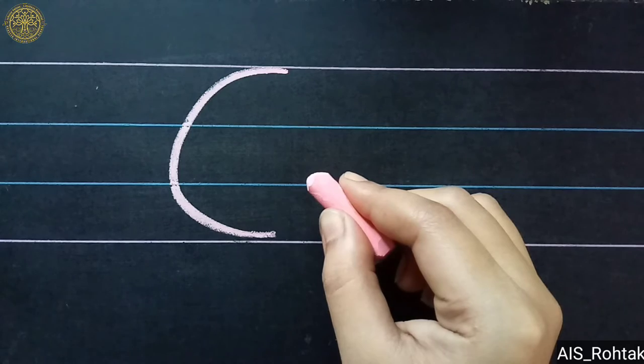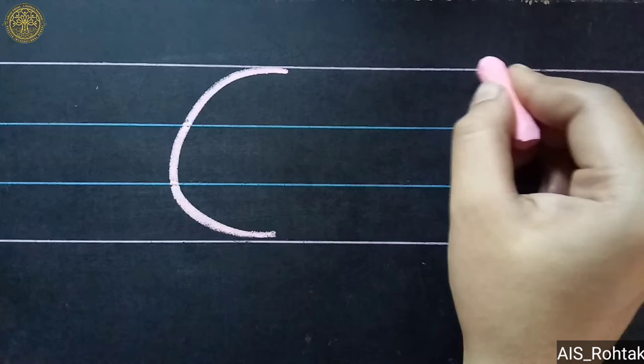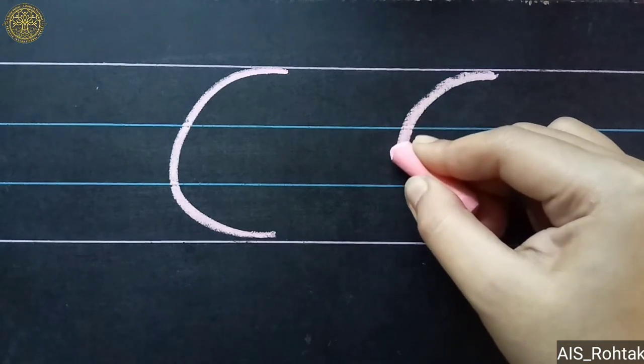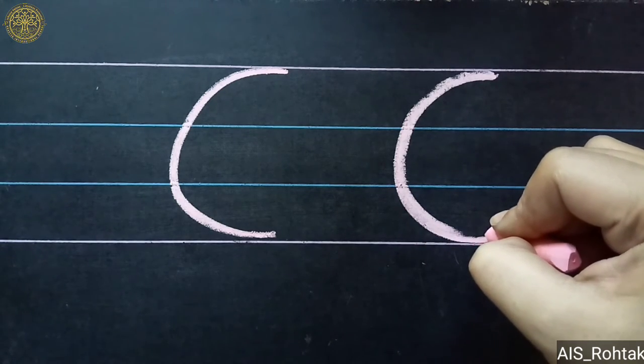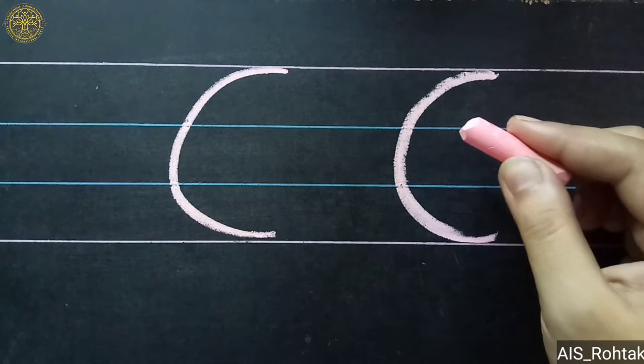Now let's do it again. Start from the right side. Go down, make a slight curve, and then touch the last red line like this. This is right open curve.